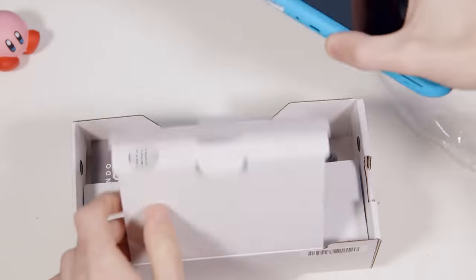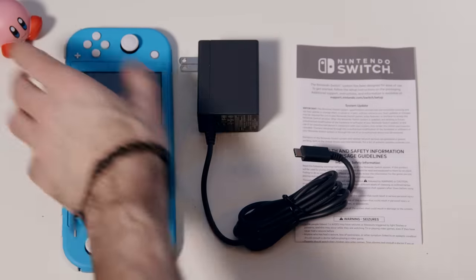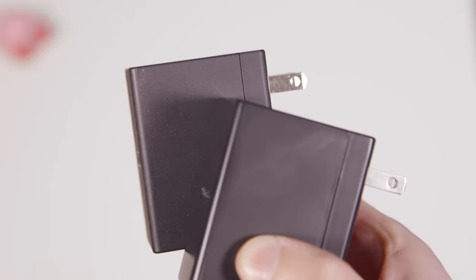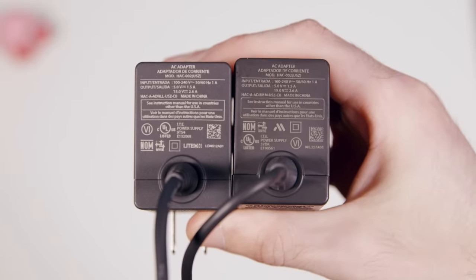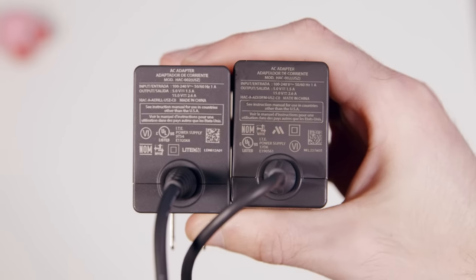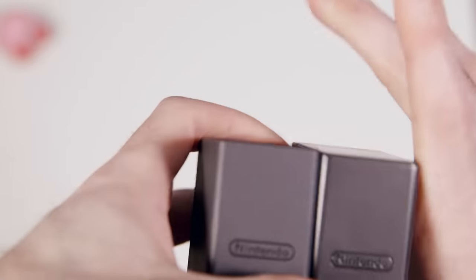The box is very minimal — just the system, a small instructional pamphlet, and the charger. The charger is the same as the OG Switch charger with some minor differences. It's not shiny plastic anymore and looks like it's made by a different manufacturer. The original was made by a company called Lydon, and this one is made by a different company. Feel free to compare the numbers on these two chargers to see if they've changed any of the power delivery issues the original had.